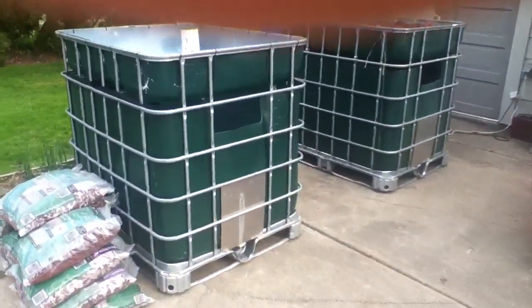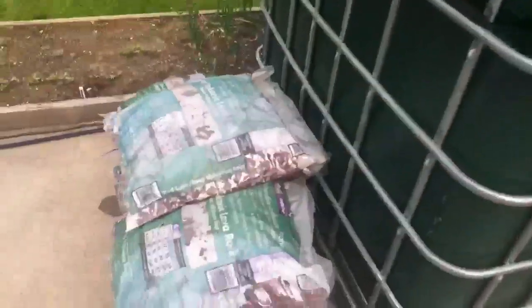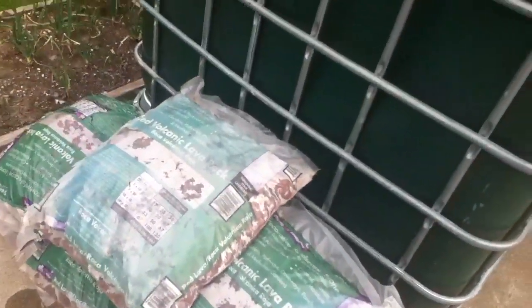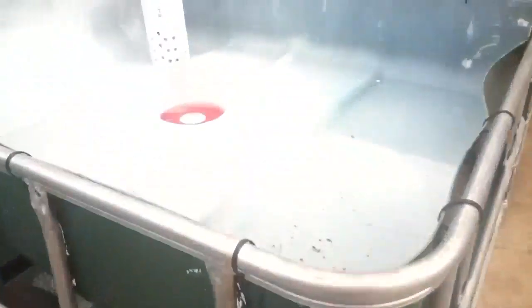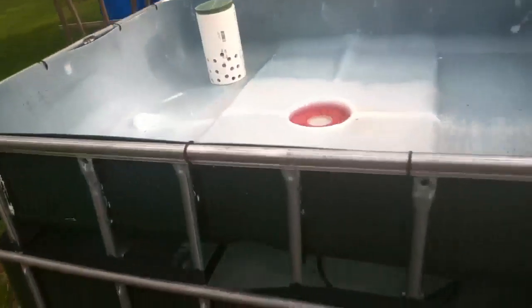Number two's up — gonna wash the lava rock and put it in there tomorrow. Scratched it up, darn paint didn't let dry enough, but just showing you what I got here.